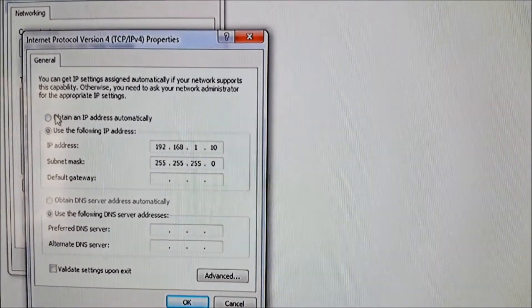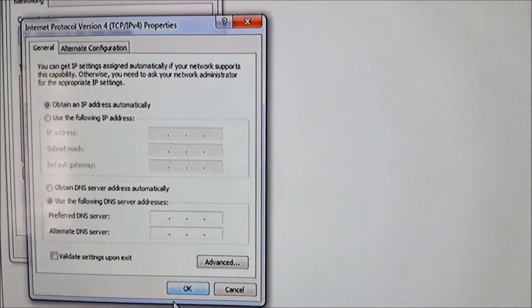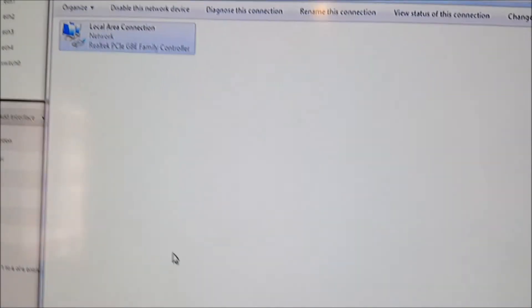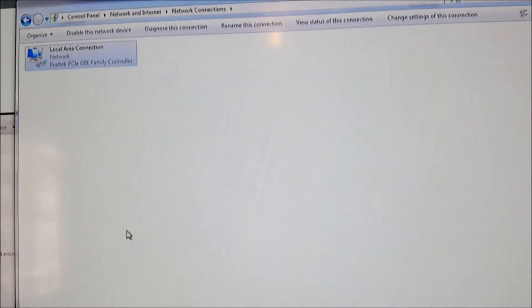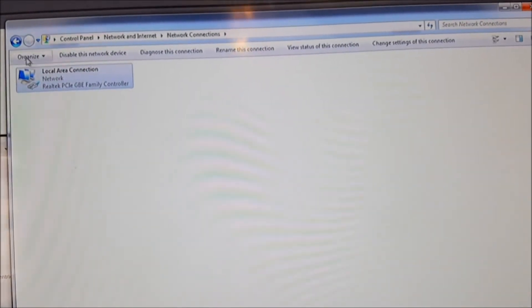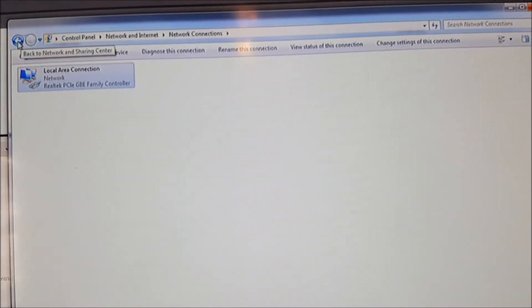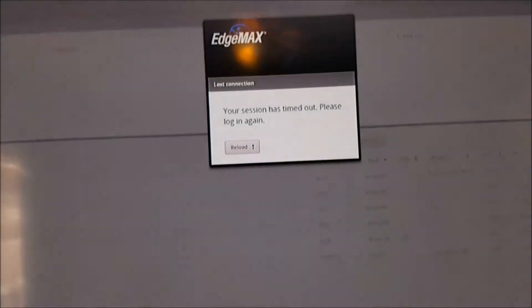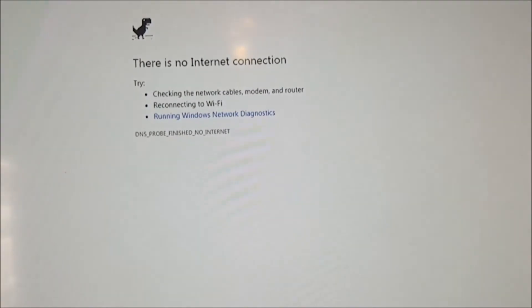All right, let's go to that. Okay, so it's identifying network, and it's still a public network. I can't go to Google.